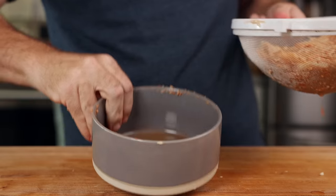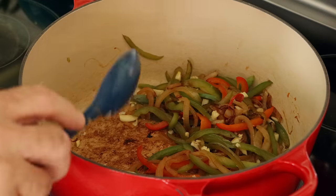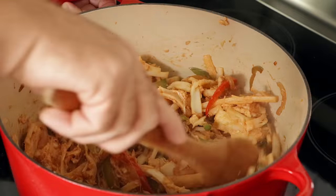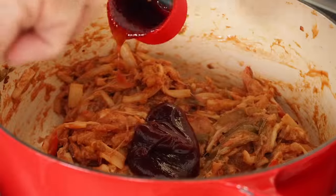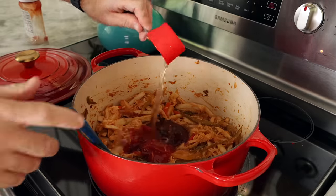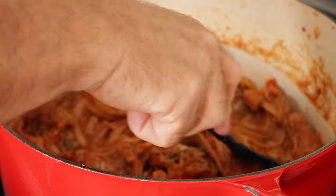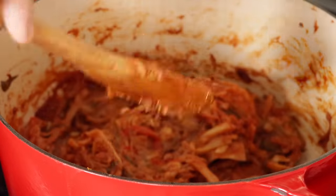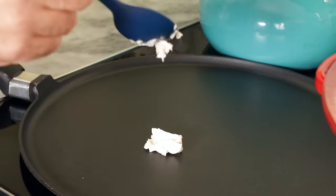The hearts of palm have had plenty of time to rest, so I give them a good press. I add maybe a teaspoon or two of vegan butter to the Dutch oven, then add the hearts of palm and stir. I allow this to cook down for a few minutes to steam off any excess liquid. For the sauce, I use a combination of ketchup and barbecue sauce — about half a cup of each — plus about a quarter cup of water, adjusting for consistency. Then toss the lid on partially covered and let it simmer for about 10 minutes, or keep it on very low heat most of the day.